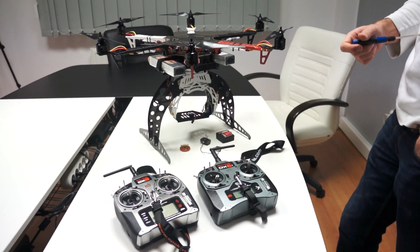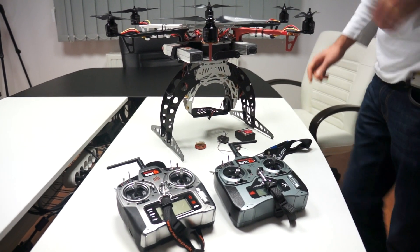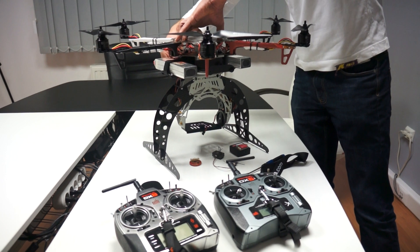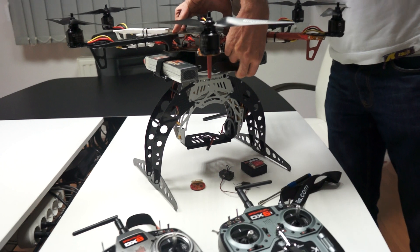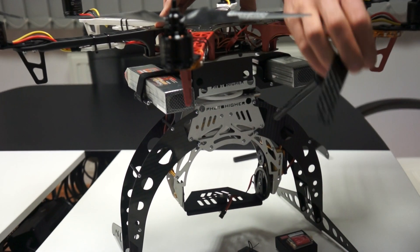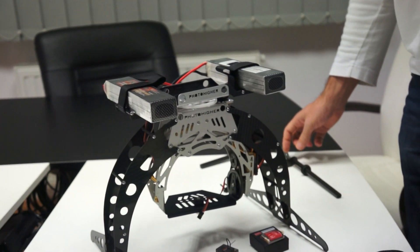I'm going to show you the thing that we like the most — it's how easy it can be unmounted. I can do this without any help, I can just separate the parts.